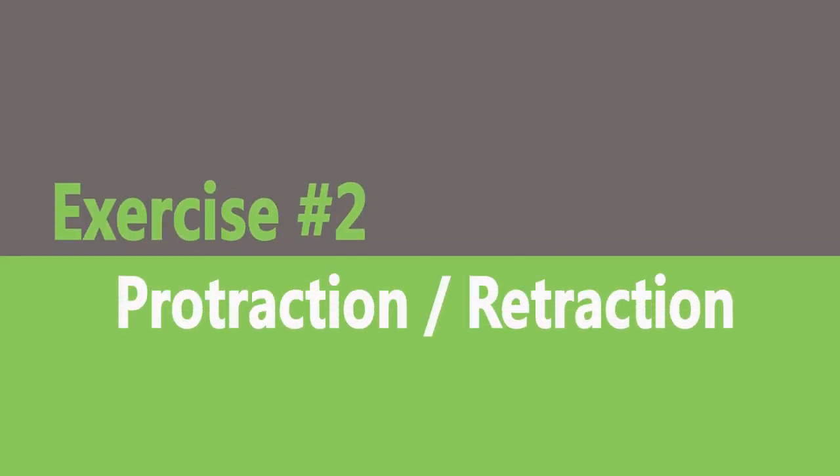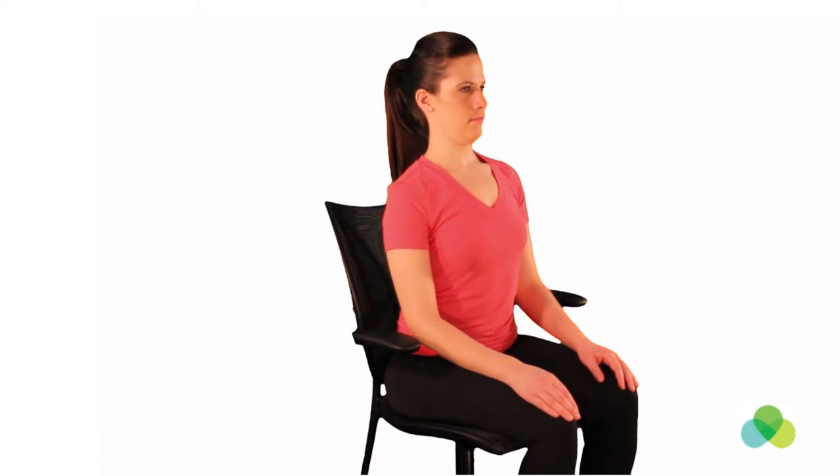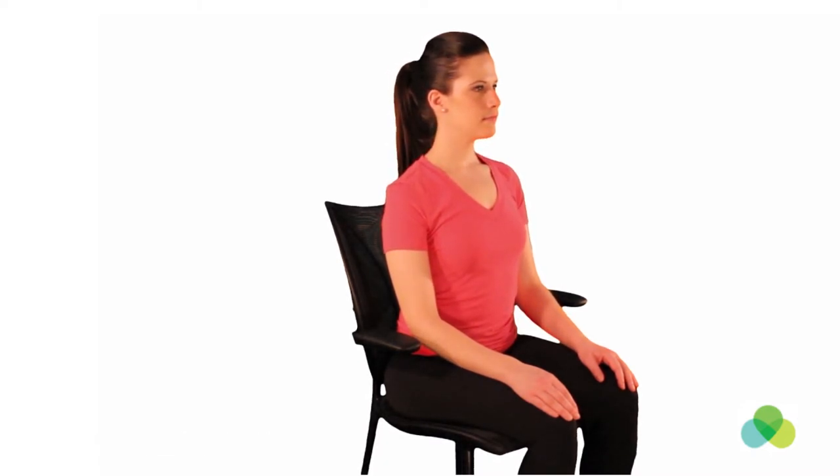Seated chin protraction retraction. Sit with your back straight and your neck in a neutral position. Move your neck forward as if following a straight line and retract your neck straight back into a tucked chin position. Relax and repeat.